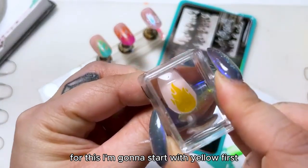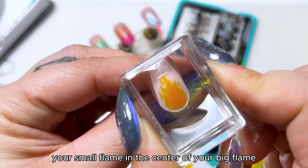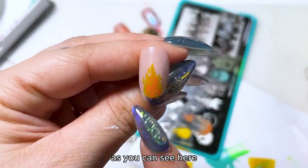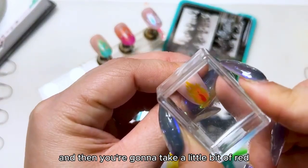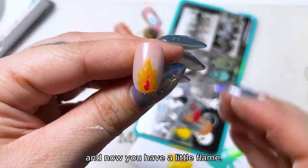Start with yellow first, then you're gonna layer your small flame in the center of your big flame. They don't have to line up — as you can see here it doesn't line up and that's perfectly fine. Then you're gonna take a little bit of red, and voila — you have a little flame.